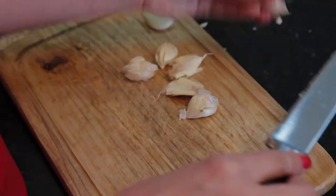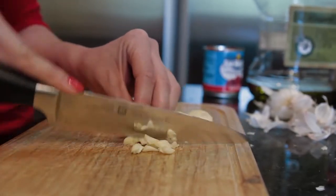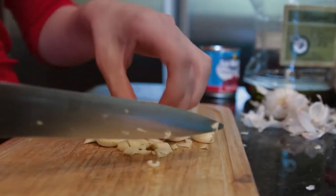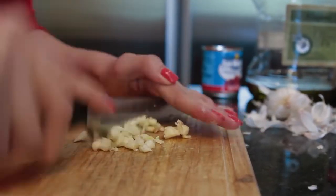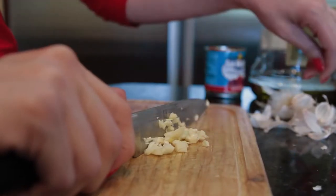And as you can tell by the fingernails, this is my sister Ashley and not me. So I want to thank you Ashley for assisting me today. I was behind the camera and behind the microphone, so she took care of the kitchen work today and I got to lay back and chill.